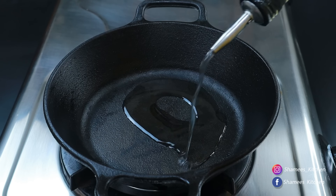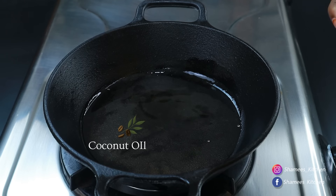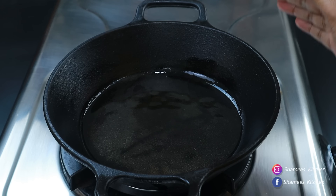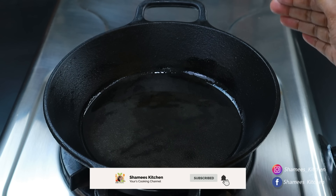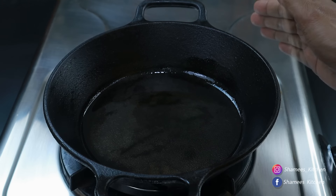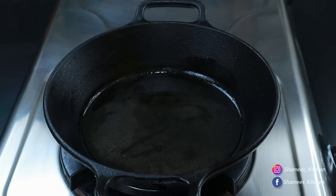I'll fry it for a minute. I'm not sure what it is, but we are going to take a taste of the sunflower oil and we will test it. If you don't like the sunflower oil, you will not have to make it. I will make my own.